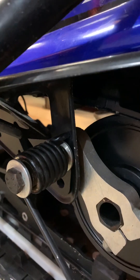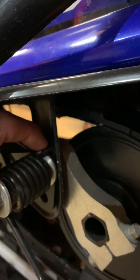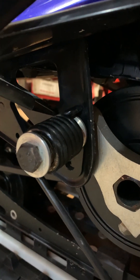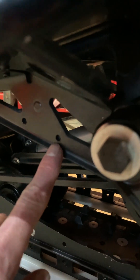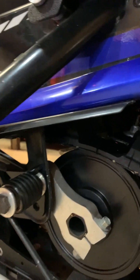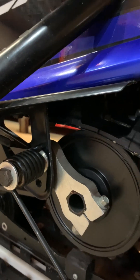I can't remember if that hole for the end of this spring was already in the bracket, or if I had to drill that out. I can't remember exactly — it might've been one of these existing holes. Anyways, if you've got to drill one tiny hole, it's not a big deal at all.